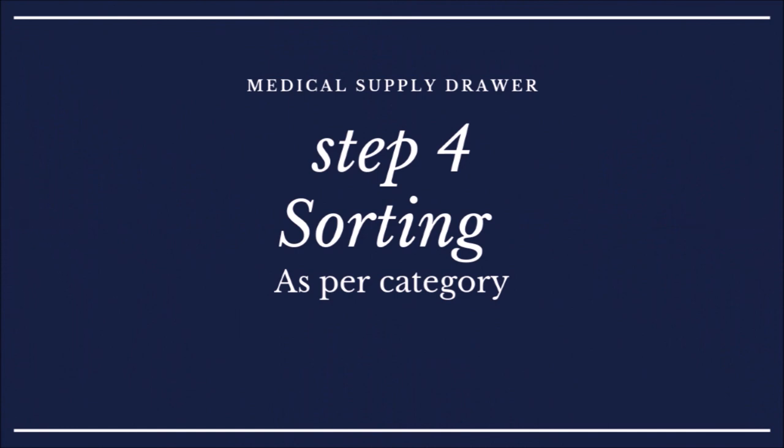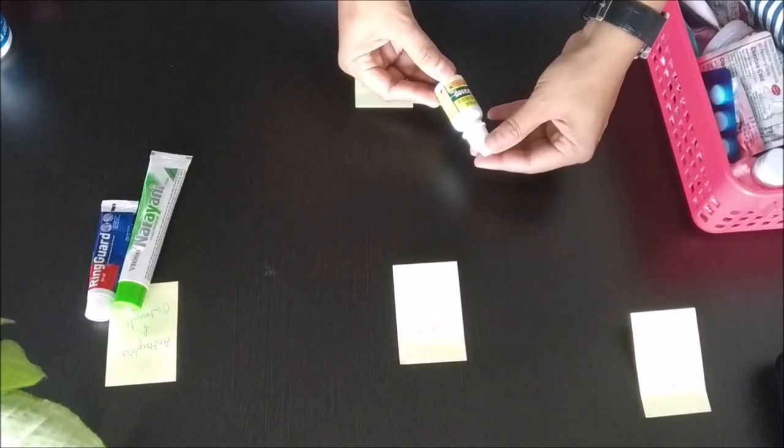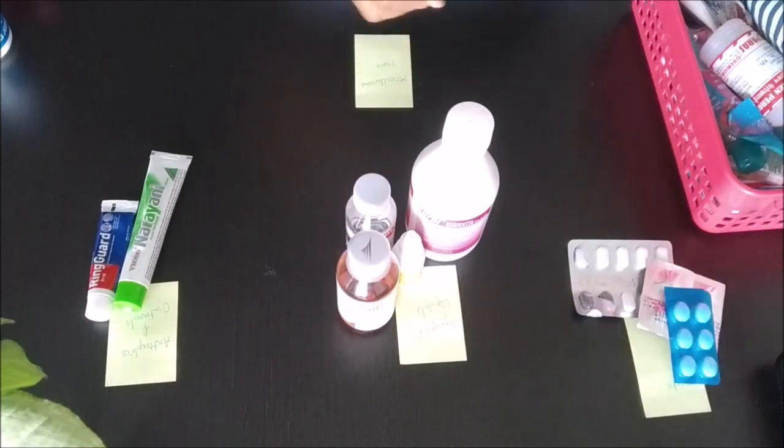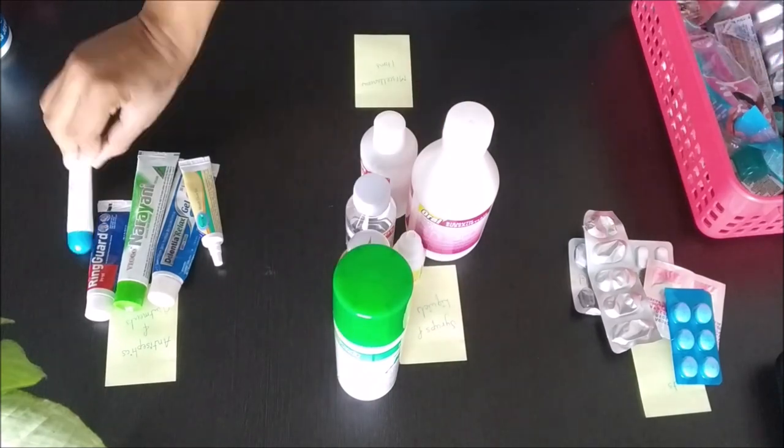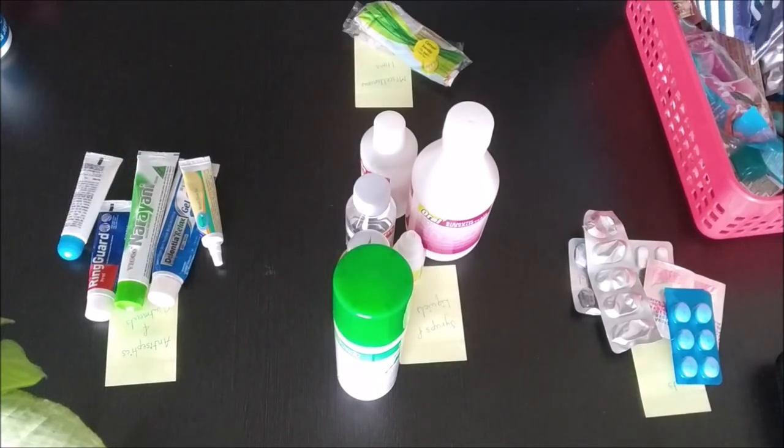The fourth step is sorting. Since I already have a few supplies, I'm going to sort them as per category. By doing this I got a clear idea of how to arrange everything.